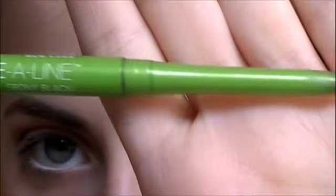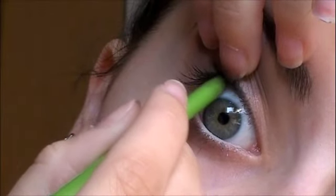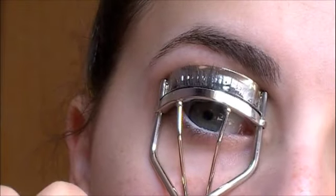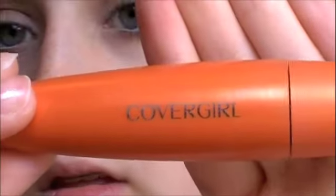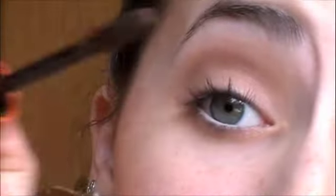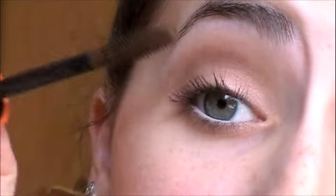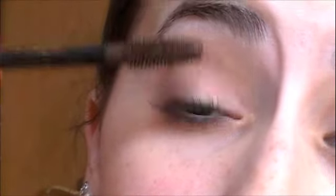Then I'm going to take a black eyeliner and tightline, so you might want to look away for this part. I'm just going to do it on the outer part of my eye. Then I'm going to curl my lashes and use the Covergirl Lash Blast in the brown one, because Taylor didn't have super dark makeup on, so I figured I would do brown instead of black mascara. Use this on your top and bottom lashes, and then you'll be finished with the eye look.